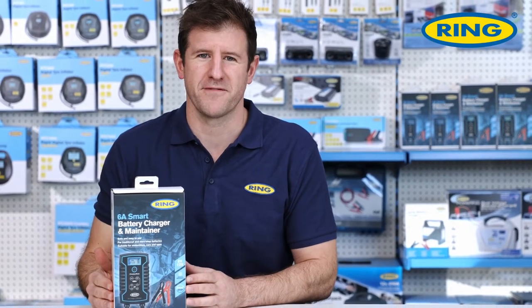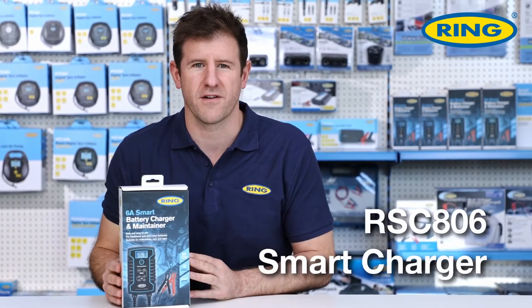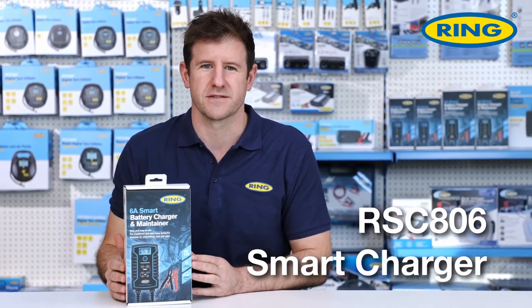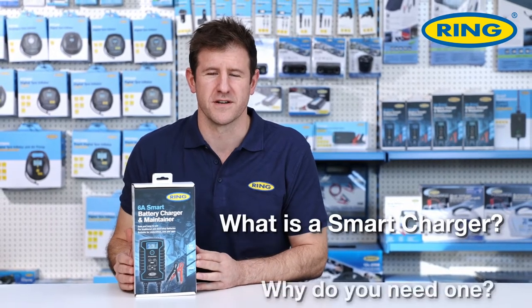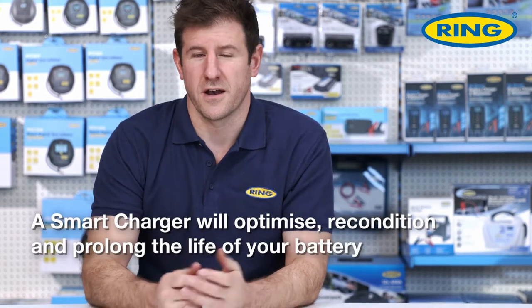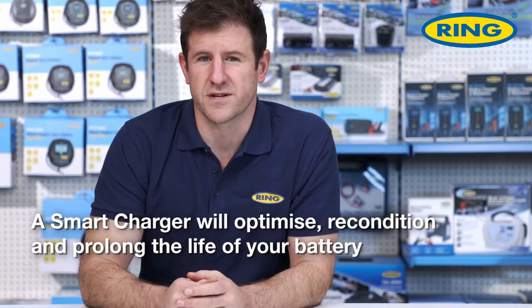Hi, I'm Henry from Ring Automotive and today we'll be unboxing our RSC 806 smart charger. But before we get to that, what is a smart charger? A smart charger, unlike a traditional battery charger, will actually optimize, recondition and prolong the life of your battery.